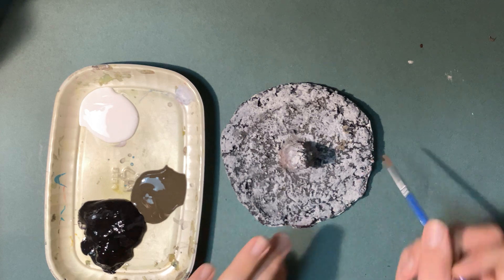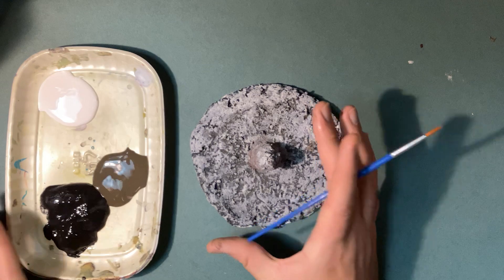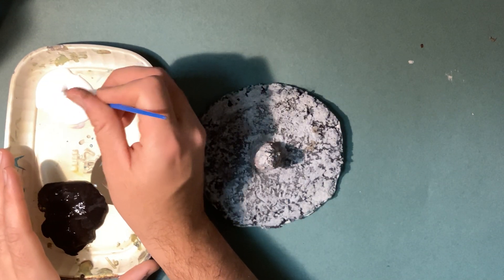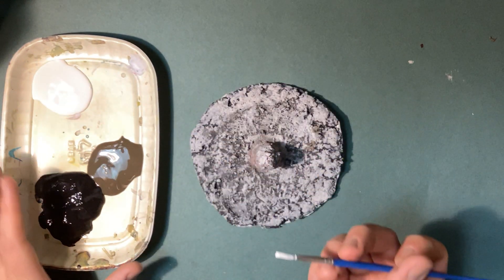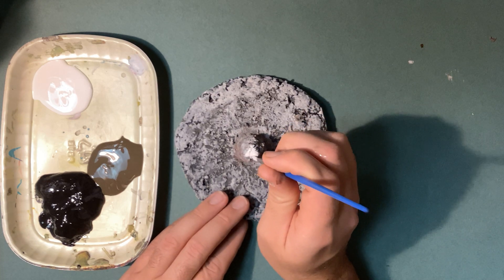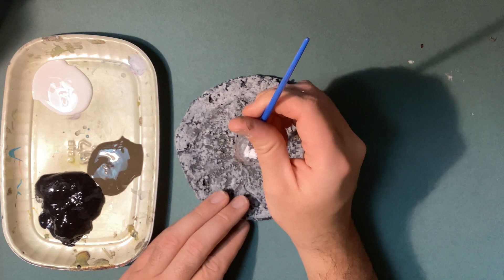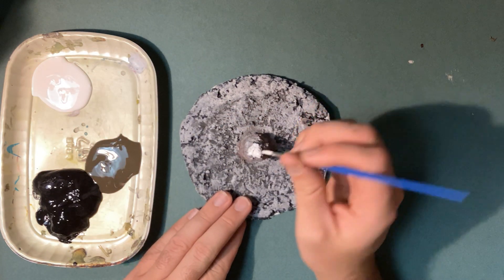I looked at some ideas from my reference papers to see what some of the patterns were, so I'm just going to go ahead and get inspired by that and then try to do something cool over here. I think I'm going to start with the top here. Now, you don't have to do the exact same design as me. This is really the fun part of the project — how you decide to decorate your sundial is up to you.